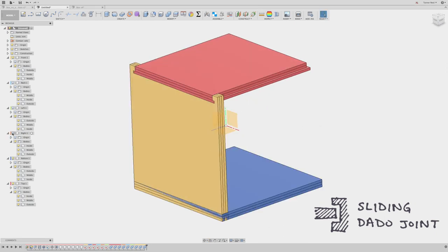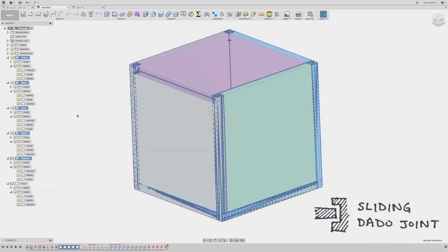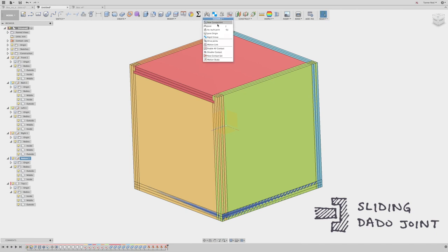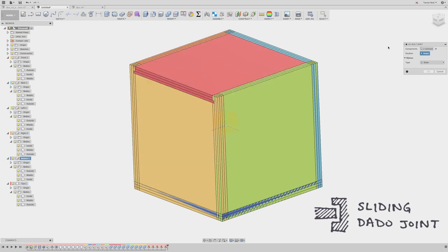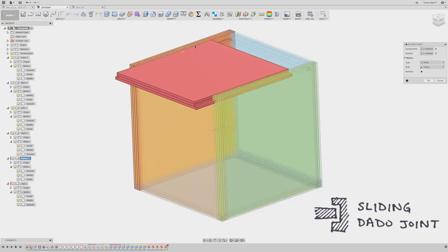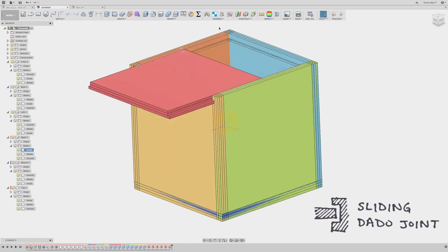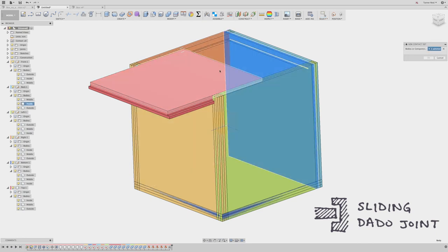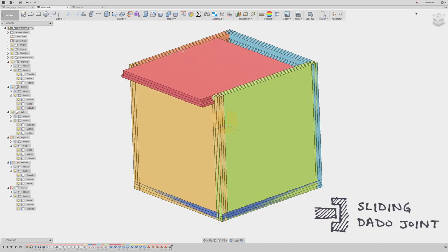If you want to get fancy, you can show all components, ground every one of them except for the top, and then go to Assemble to create an as-built joint between the top piece and the left side piece — making it a slider joint. I can also enable contact sets and create a new contact set between the back and the top piece. Now I have a functioning sliding dado joint as opposed to just a fixed one. And that is the dado joint.